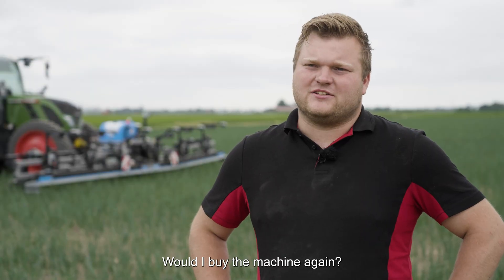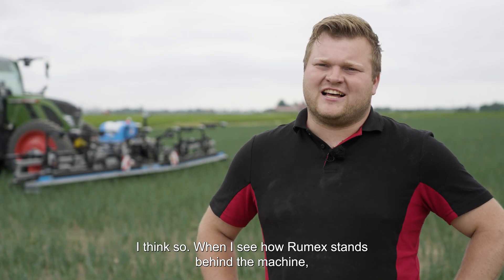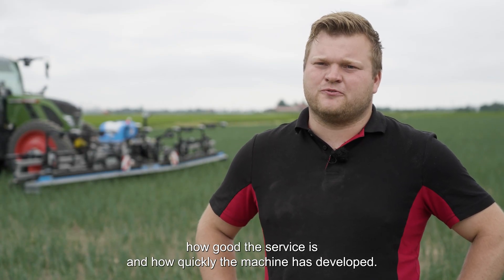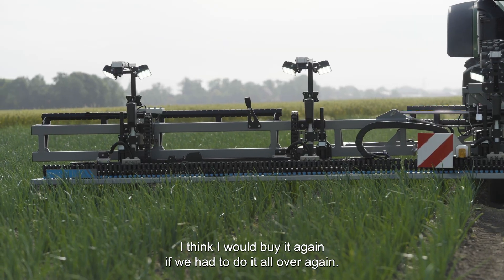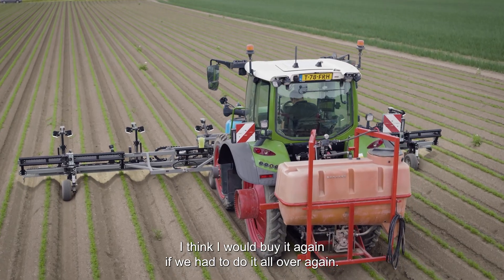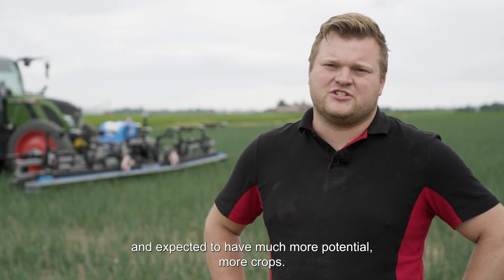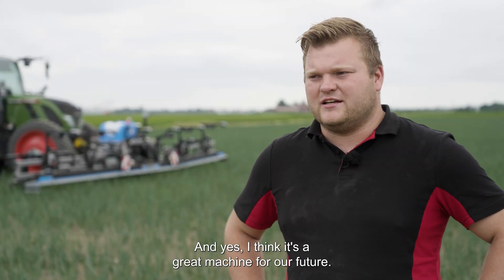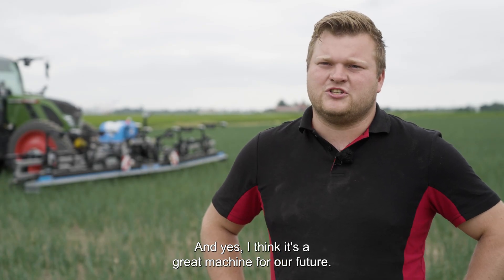Would I buy the machine again? I think so. When I see how Rumex stands behind the machine, how good the service is, and how quickly the machine has developed, I think I would buy it again if we had to do it all over again. I am satisfied with the machine and expect it to have much more potential, more crops — I think it's a great machine for our future.